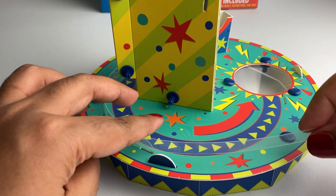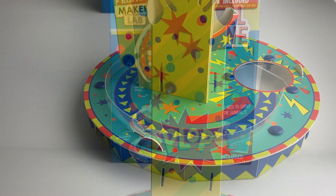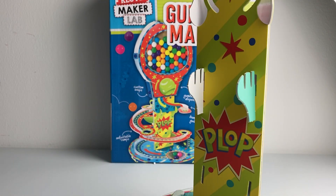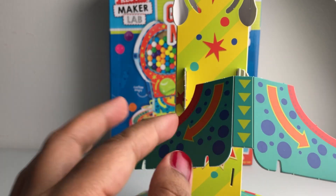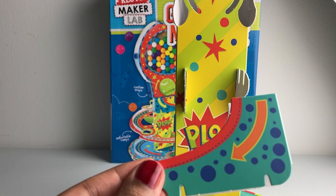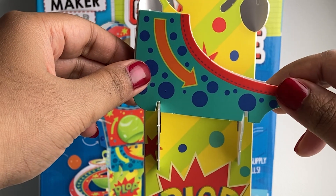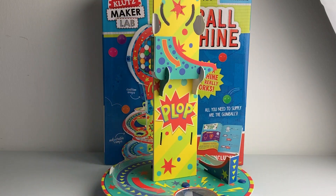One of the bumpers will overlap like this, and this goes here. Next, let's build the dispenser. For the dispenser you need two dispenser holders and one dispenser. Insert the dispenser holders into the slots right above the word 'plop.' Next, fold the dispenser so that it has three sides — one, two, and three — like this. Slide the dispenser into the slots of the dispenser holder. And that completes the column.